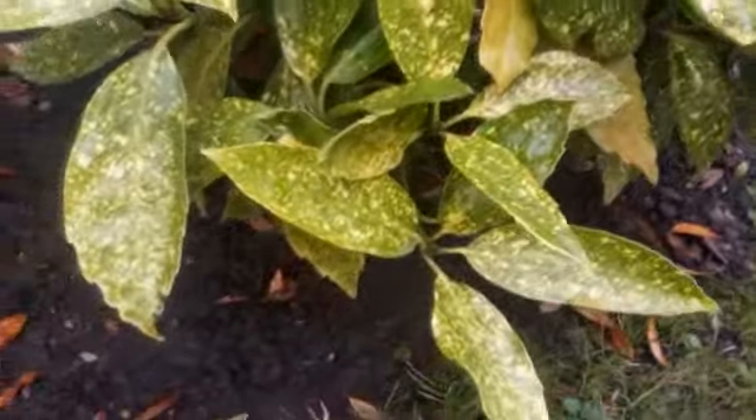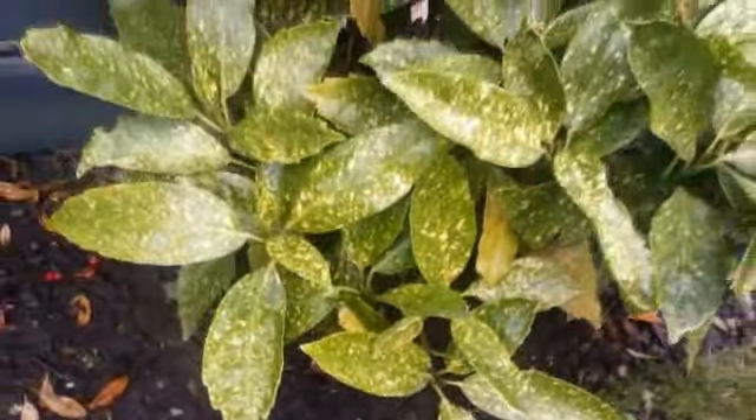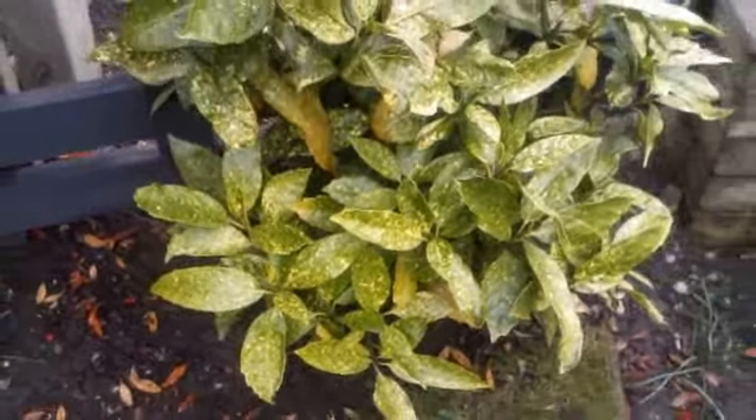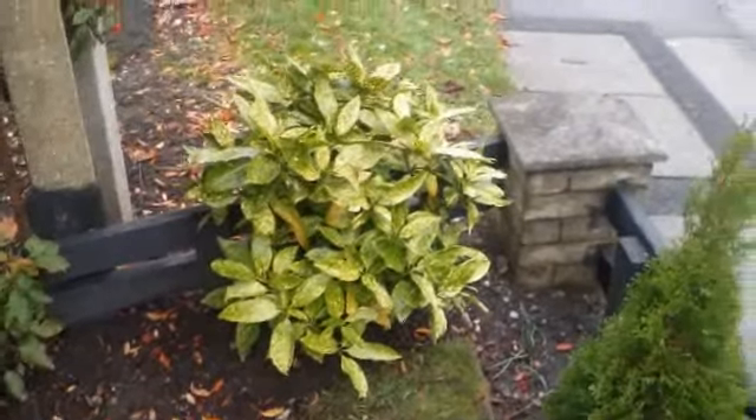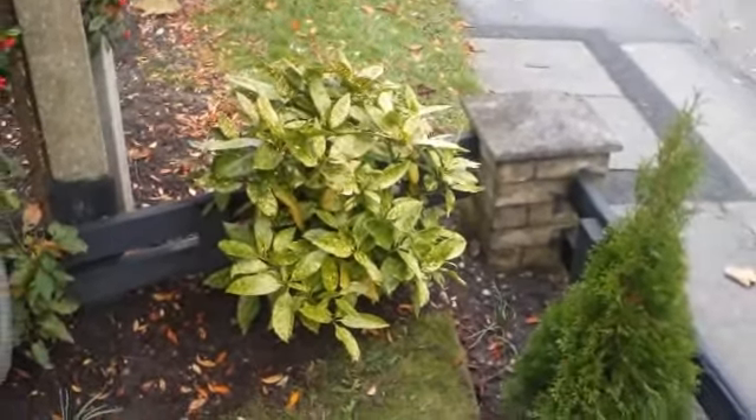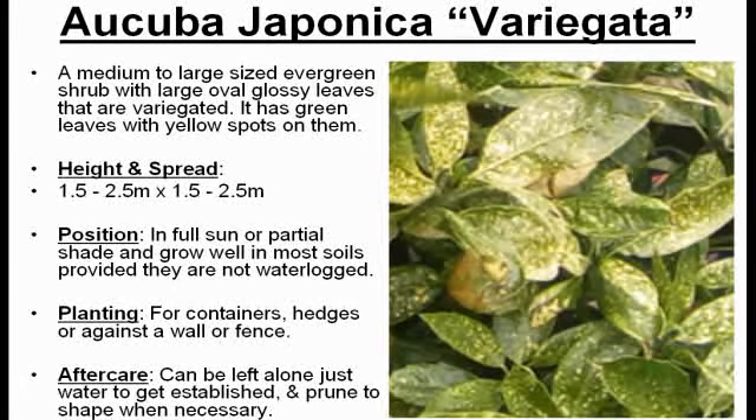I bought this plant last year and it's come on quite a lot. I wanted something for my border and in this corner of my garden to fill things in and brighten this area up. It was too small to begin with and took some damage from strong winds as it was quite exposed in this position. However, despite this, it has grown well and looks a lot better.